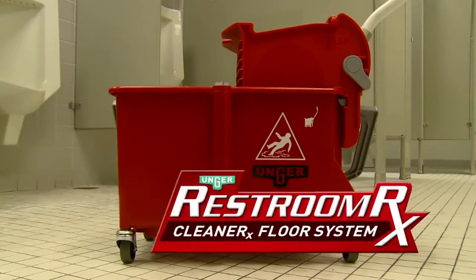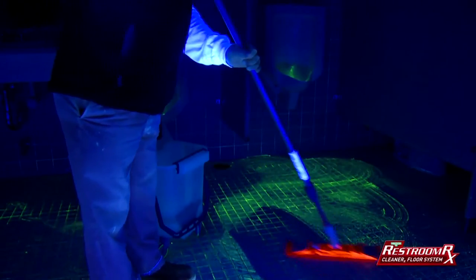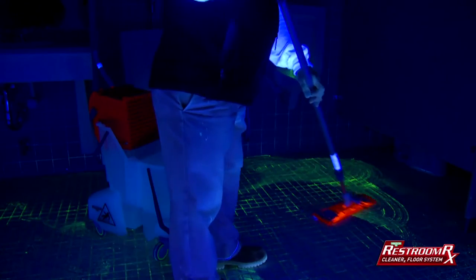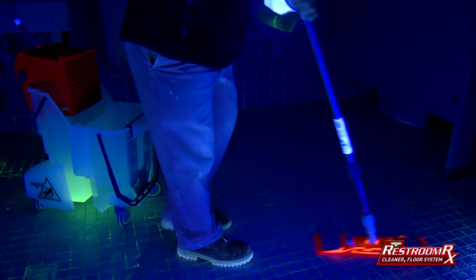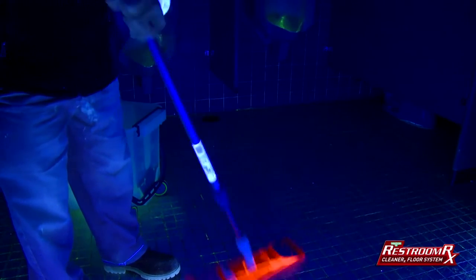The Unger Cleaner RX Floor System takes a different approach. The Cleaner RX Floor System uses a microfiber flat mop made with long fibers that hold the right amount of cleaning solution, reaching down into grout lines. Not only does microfiber capture soil much more effectively than other mops, it releases soils much better as well.